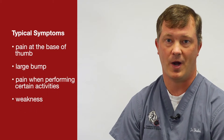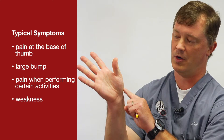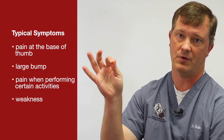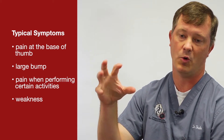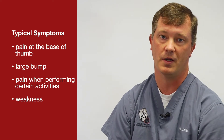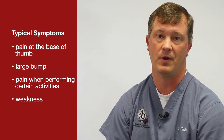It's very common, happening in about one out of every three to four women and one out of every 10 to 12 men. Typically with CMC arthritis, there's pain at the base of the thumb, and there can be a large bump there. It results in pain with axial loading activities such as pinching, turning a key, or opening a jar — and can also cause significant weakness.